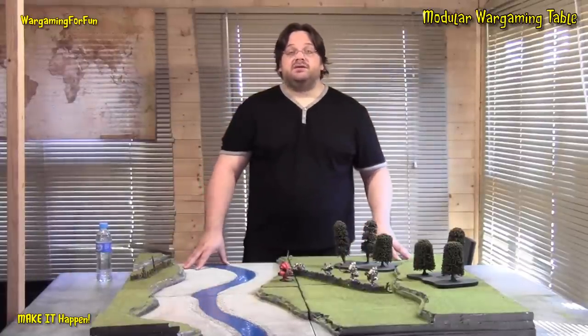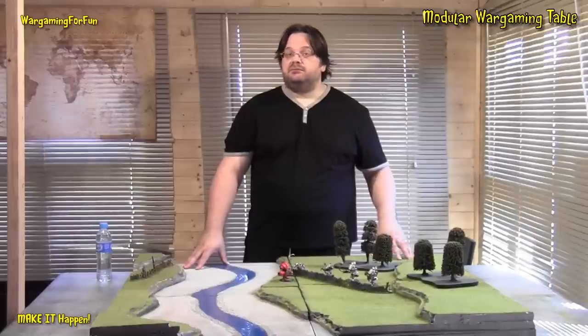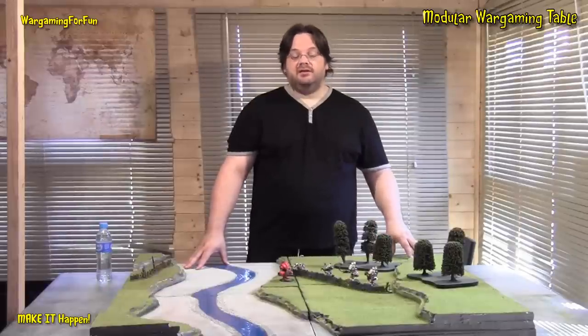Just bring it out when it's time to play. It takes minutes to set up - a minute and I'll have this set up.